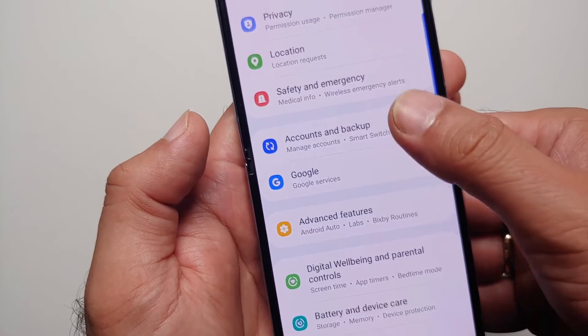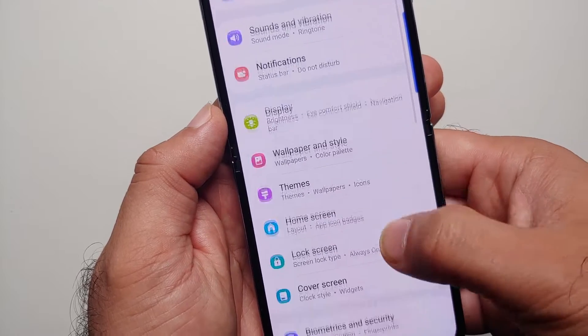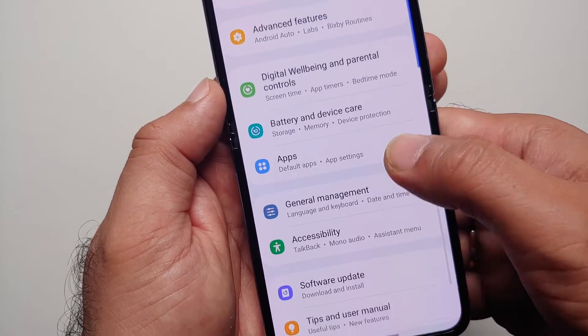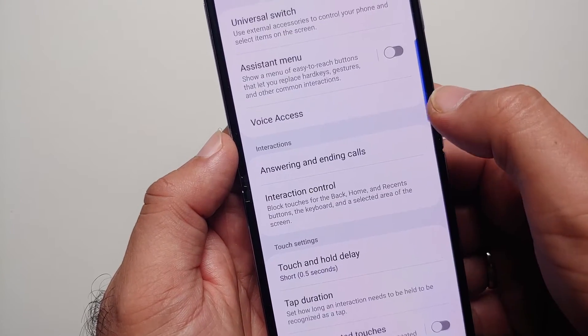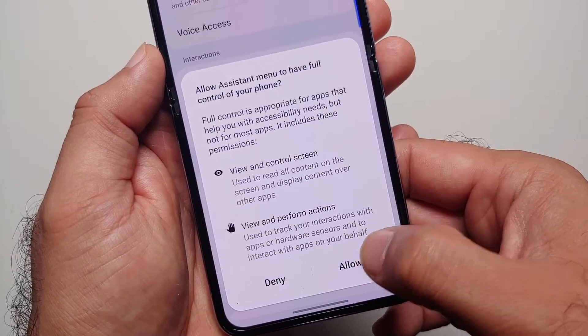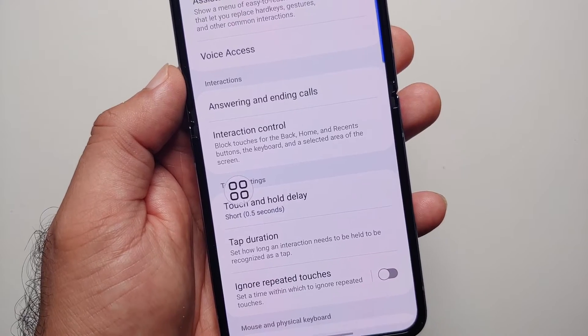The third way is to enable the Accessibility Floating Button. Again, go into Settings, then go into the Accessibility option, and go into Interaction and Dexterity. Enable the Assistant Menu and say Allow. If you have one-handed mode enabled, it might ask you to disable that as well.